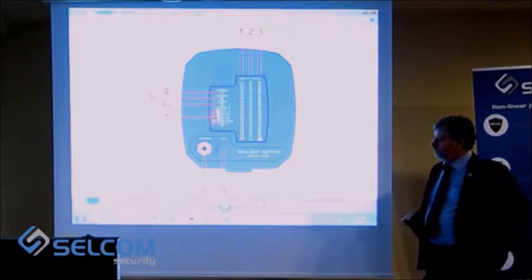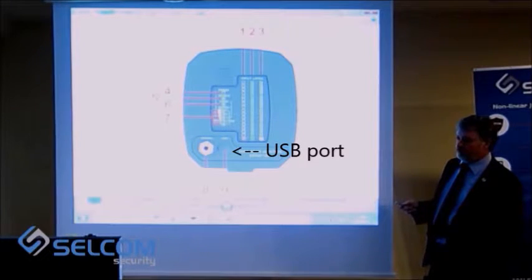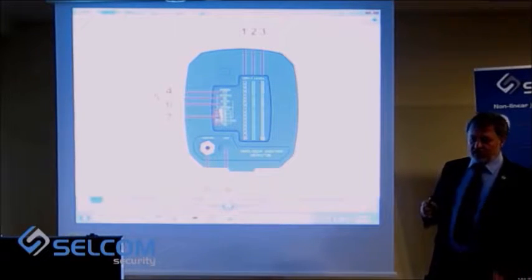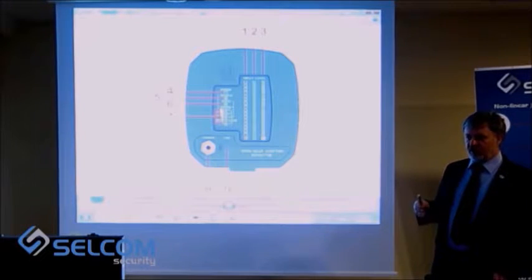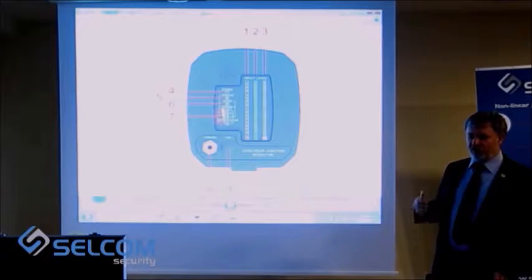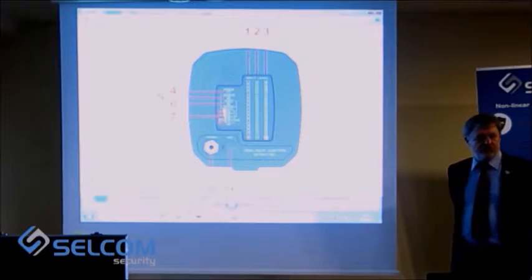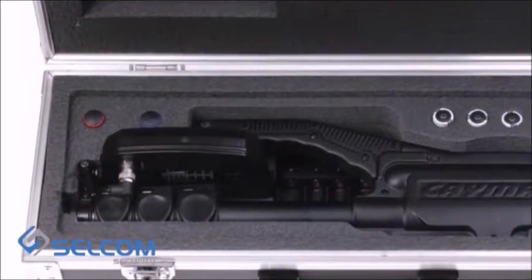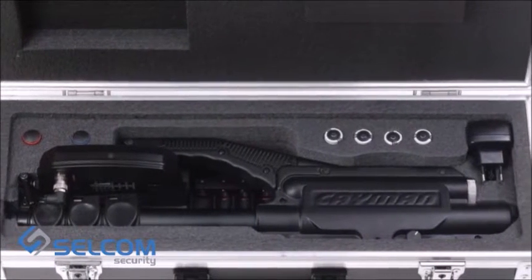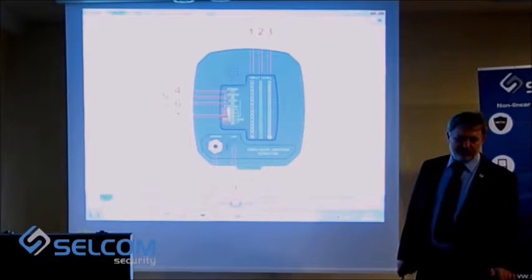Also on the antenna module you can see a USB port. Periodically we have updates of the software, and the user can download the program from our website and update the software of the device. It is not a port to connect it to a computer and control it from the computer — it is only for upgrades.